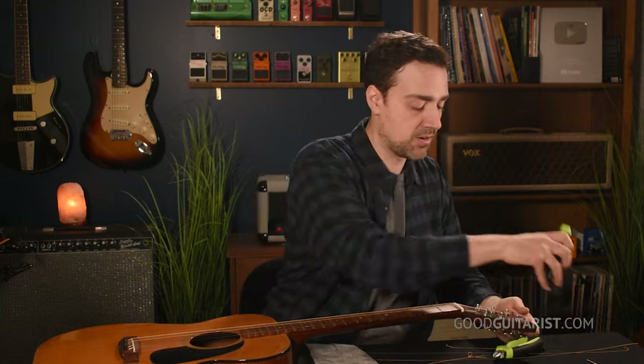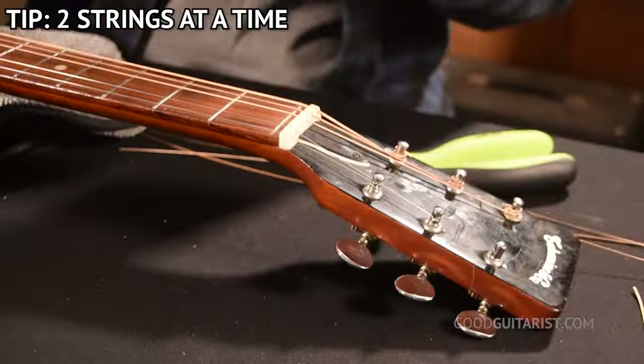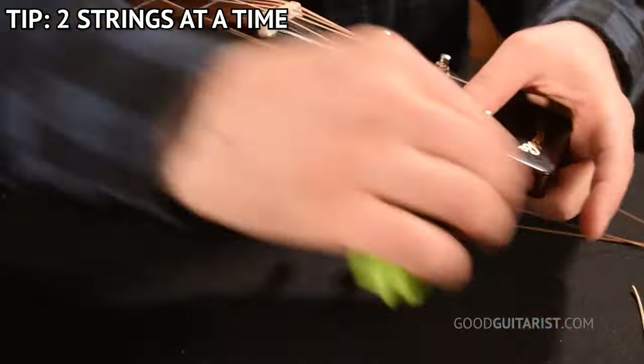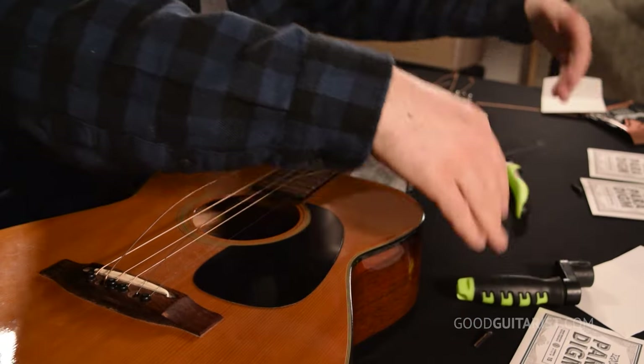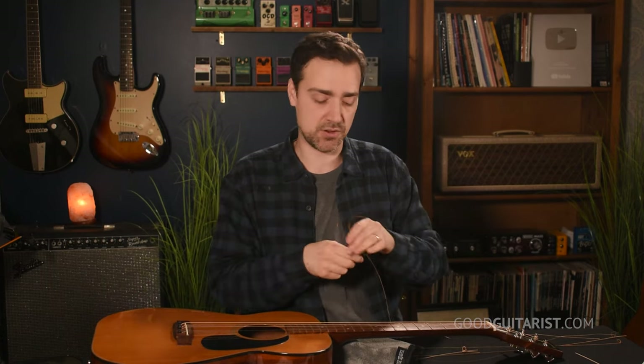Now that we're done one string, it's simply a matter of repeating that process for the rest. What works best for me is taking off both middle strings — the D and G — at the same time. I already did the D string, so I'll do the G string now. I normally do two strings at a time: remove two, put two on, and so on. If you do remove more than one string at a time, make sure you put your bridge pins on the pack of strings they correspond to, since bridge pins are usually sanded down to fit a particular hole.